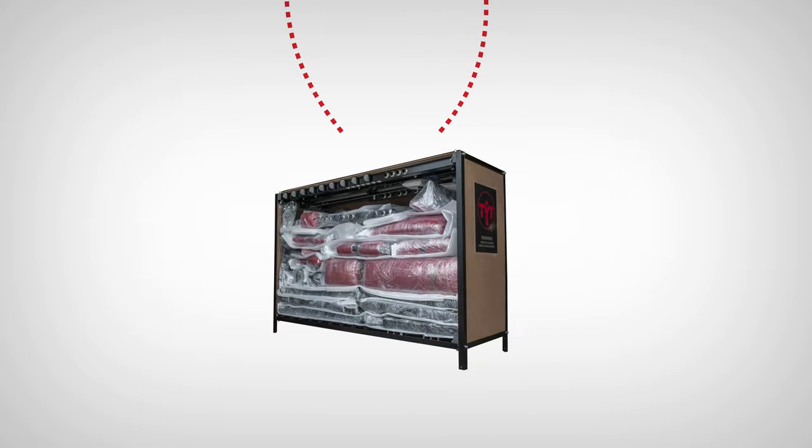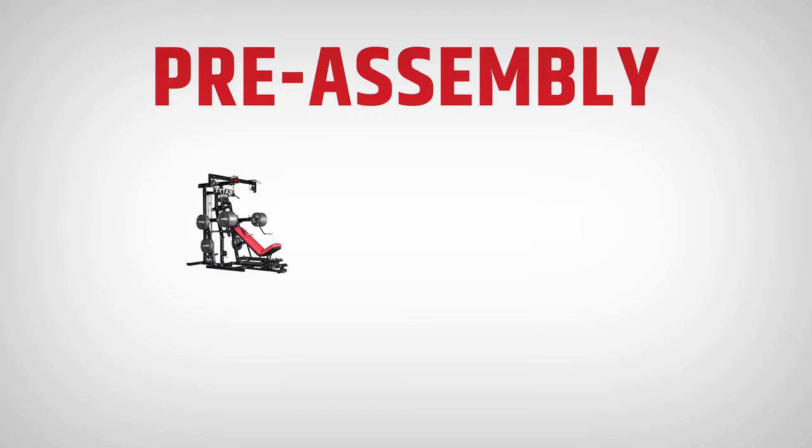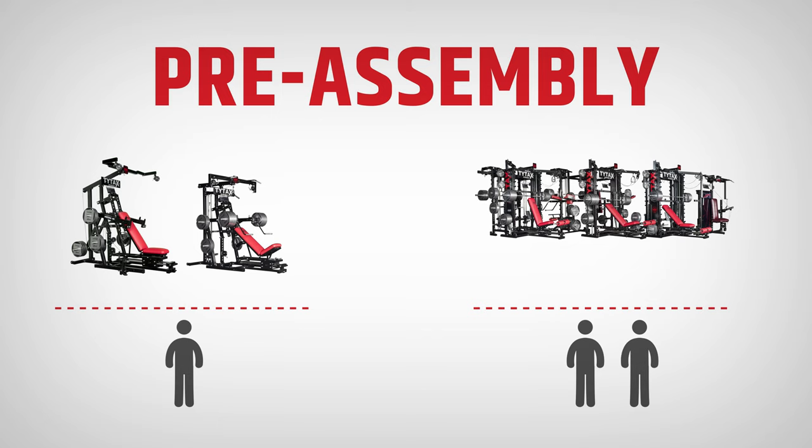Now you can begin the pre-assembling. The first step is to open the crate and unload all elements to the place of destination where the machine will stand. For TYTAX M series — M2 and M1 — you can do it alone. As regards models T1X, T2X, T3X, and S6, there should be two people for the process.